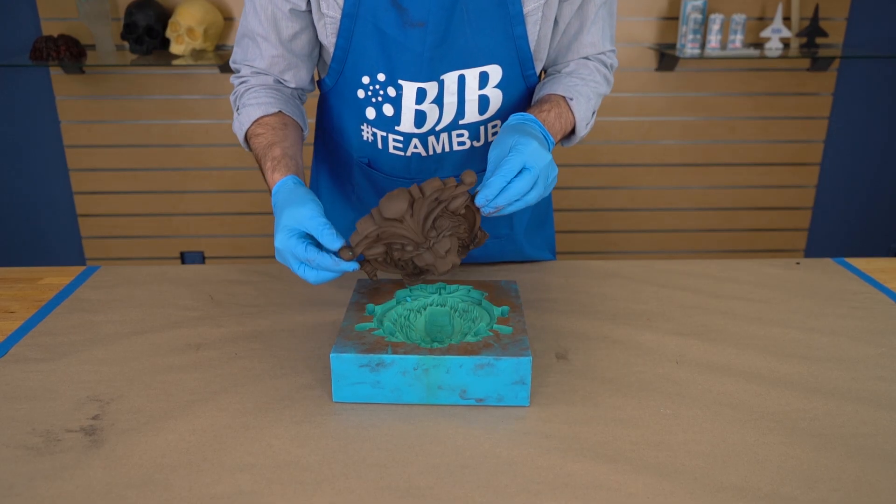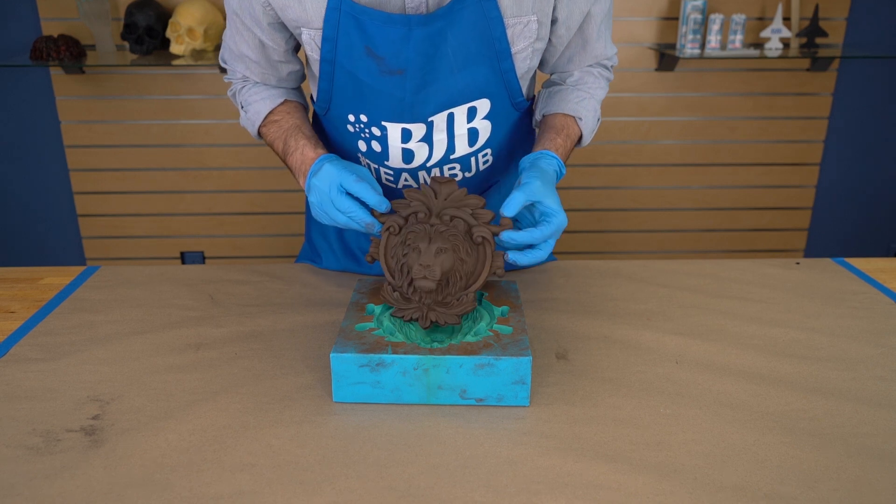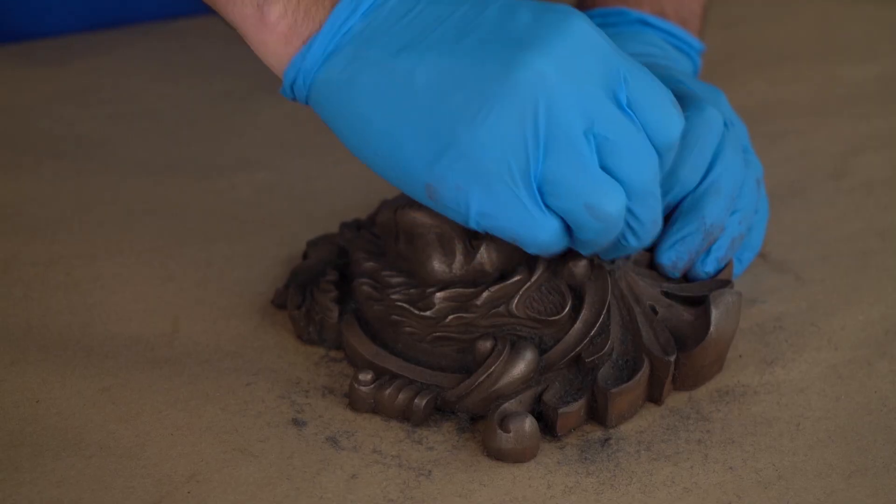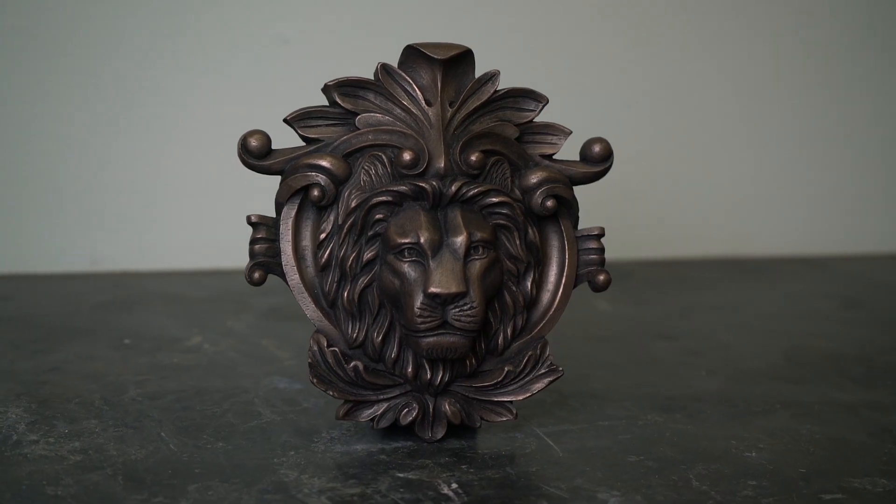The black base color and low viscosity make it ideal for detailed cold metal castings like this Lionhead. You have time to mix, vacuum degas, and pour bubble-free parts.